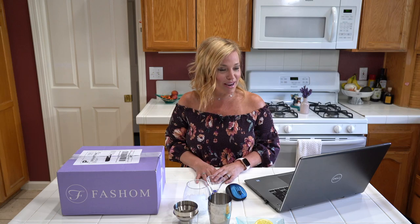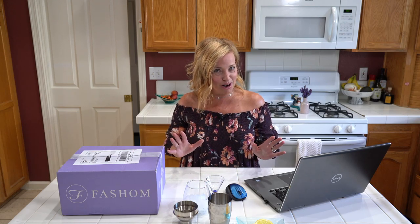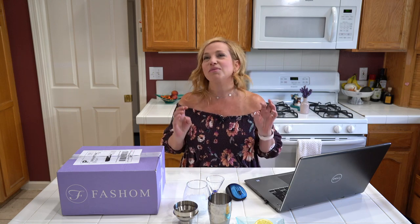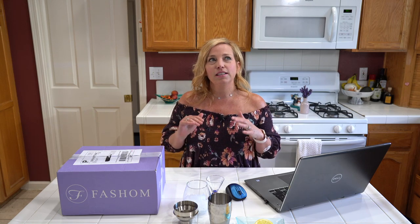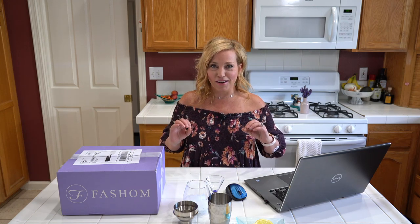My stylist Morgan looks like she did an incredible job. The cool thing about Fashem is that they send you an email and you get to pick from a list of items — you pick which five are going to ship to you, so you have a little more control. They also give you a discount if you buy three or five, which is great since they're already affordable.